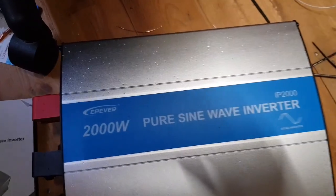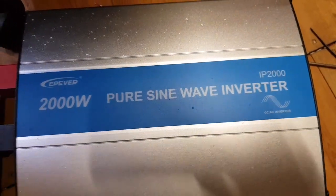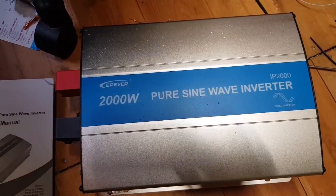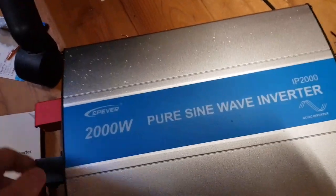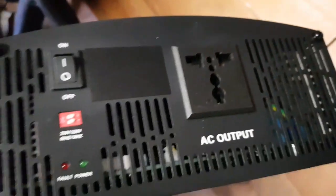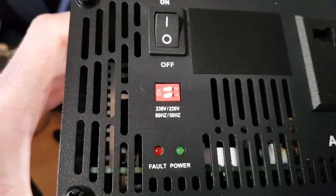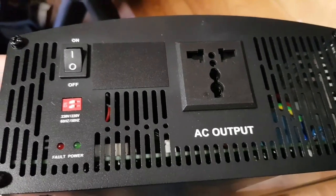I bought a brand new EP Ever sine wave inverter. This is a P2000 model — 2 kilowatt inverter, 1.6 kilowatt continuous, 2 kilowatt peak. There's a label on the back for some of the specifications, and on the front we've just got a single socket and a dip switch to enable different frequencies and voltage outputs.